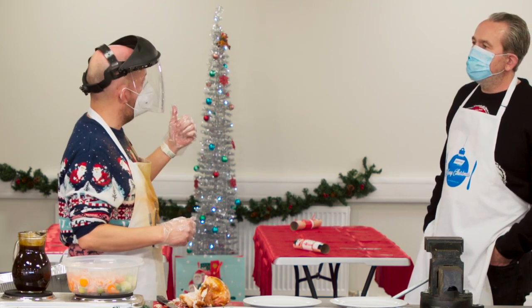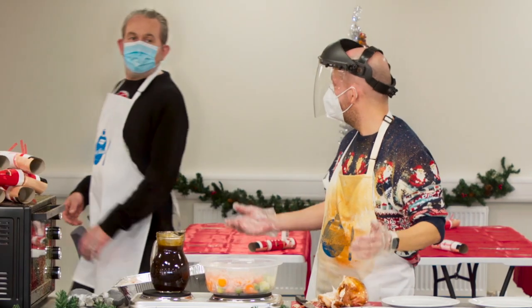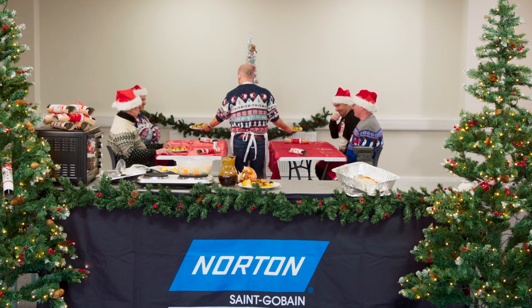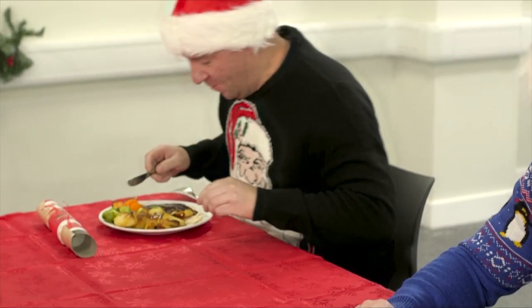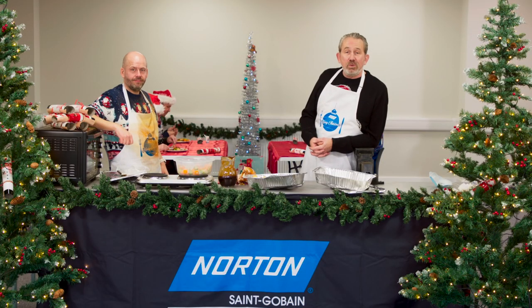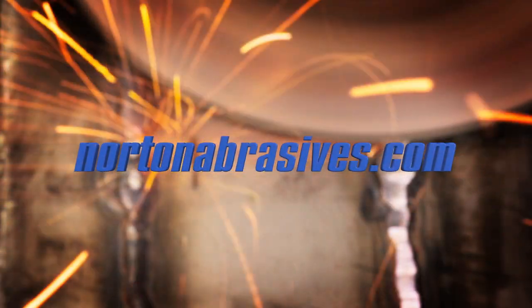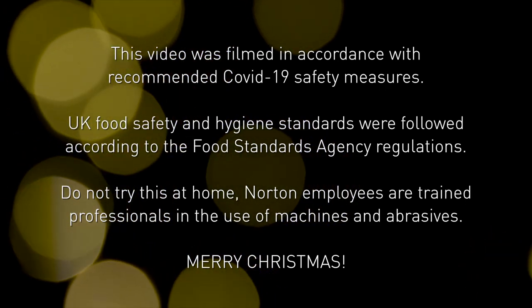I think we're about ready to get the guys in now. Do you want to give them a shout and I'll plate up? Dinner's ready! From all of us here at Norton have a wonderful Christmas and we'll see you all next year. Merry Christmas!